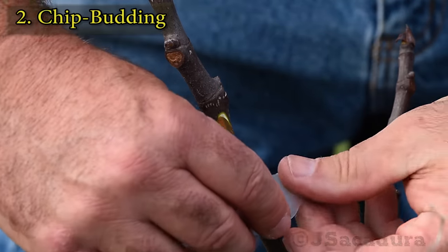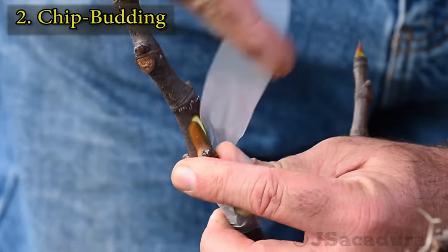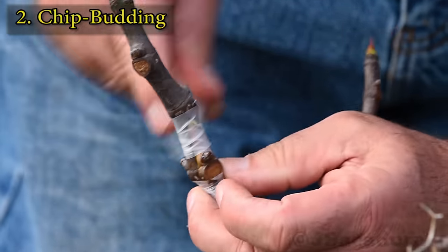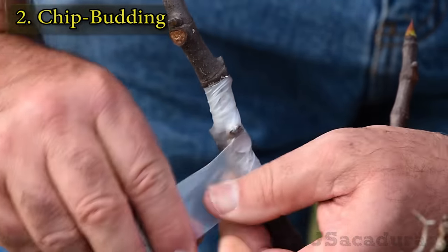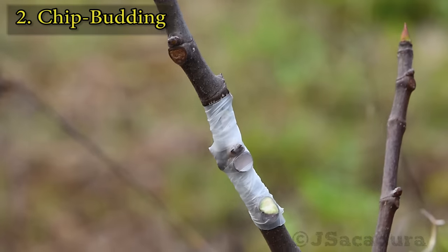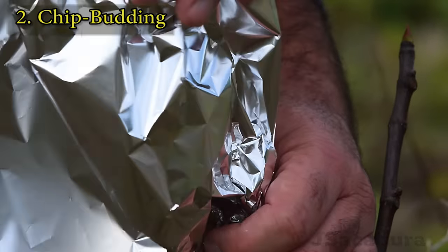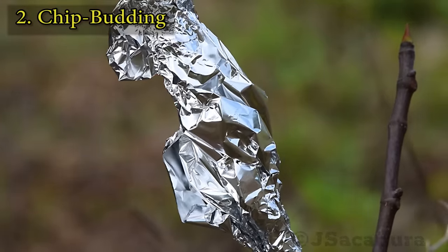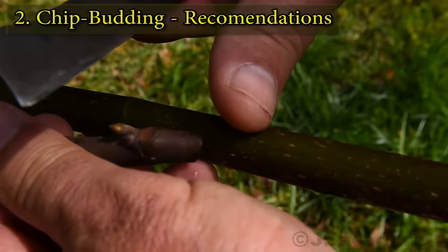Protect the chip with parafilm. If you start wrapping from the bottom, you will find that the chip will move when you apply pressure and you will have to keep readjusting it. Only one stretched layer of parafilm should cover the bud. Chip buds that aren't protected from the sun with aluminium foil will dry out and fail. Chip bud grafting will have a better chance of success if you follow these recommendations.